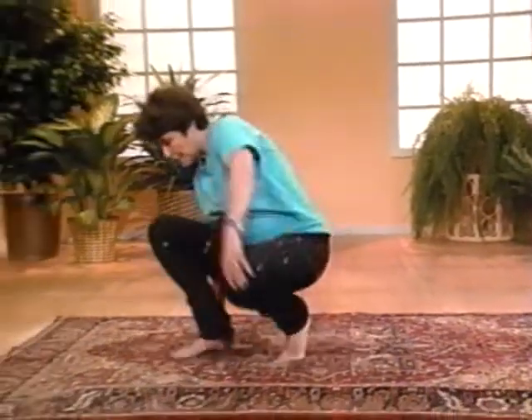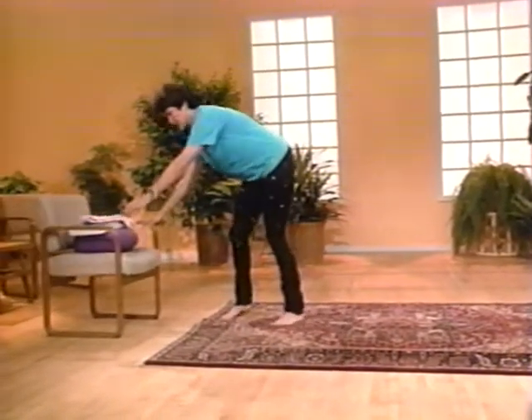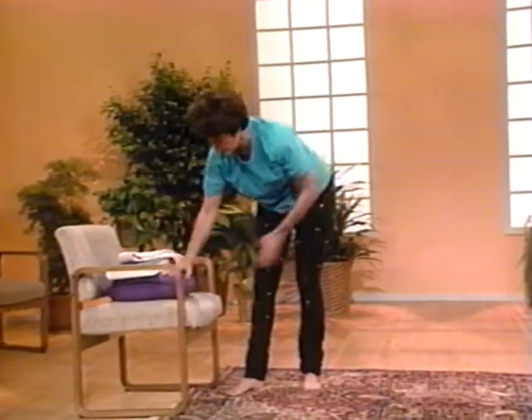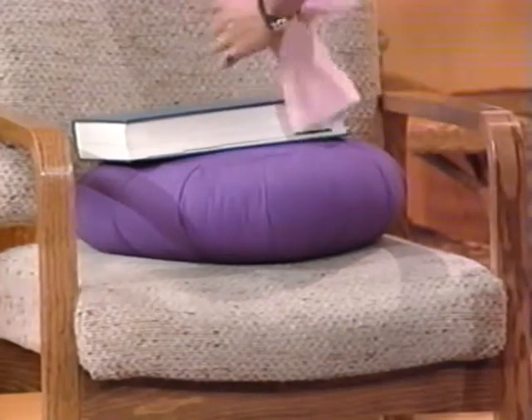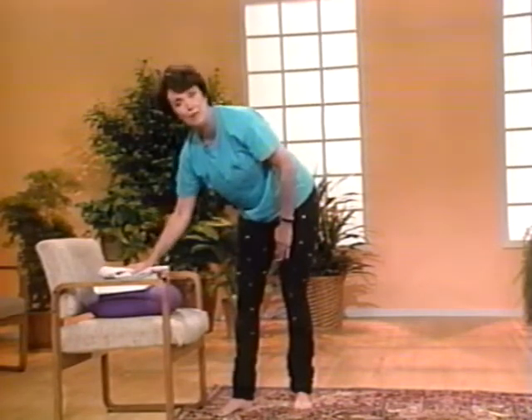I'd like you to use some props to modify your yoga poses. Most people have the following in their living room. I'm going to use a chair, which we all have, a firm pillow, a book — this is a dictionary — and a hand towel or dish towel. Something like that would be just fine.